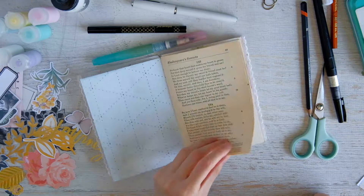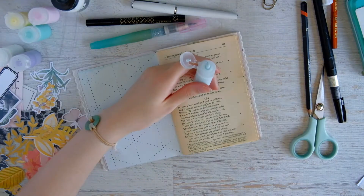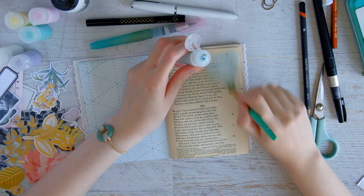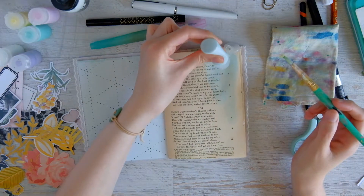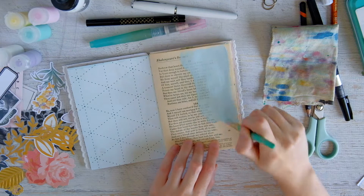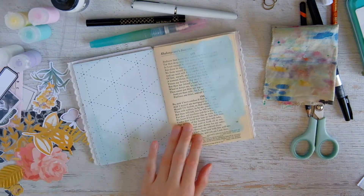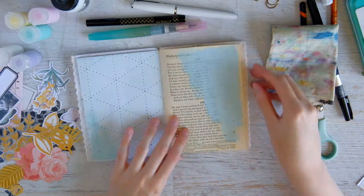Hey everyone, welcome back to my channel. For this video I am doing a very quick art journal spread here in my journal. This spread came out so quickly — I was very surprised — because as you know I've been in this weird creative rut, and so it's surprising that this spread just came together so quickly and I actually really like how it turned out.